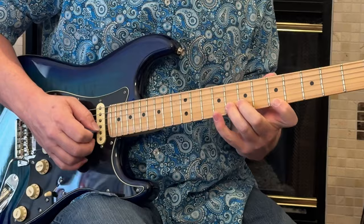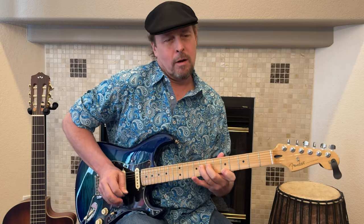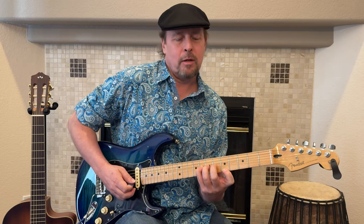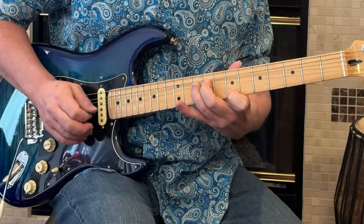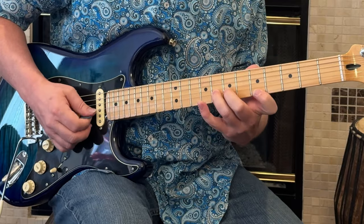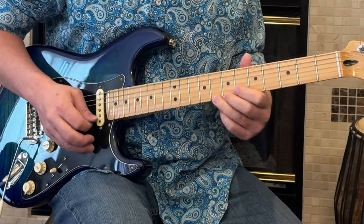Then we've got some unison bends. Here's another reason to use this ring finger — to stretch it an extra fret. You need that extra strength and extra reach. Pinky could be trouble with that. If you have really light strings and get your pinky really strong, maybe you come out better than me, but I need to use these. So that was fifth fret with the eighth fret unison bend to the sixth, seventh, eighth. Then we're going to come back to this other riff.